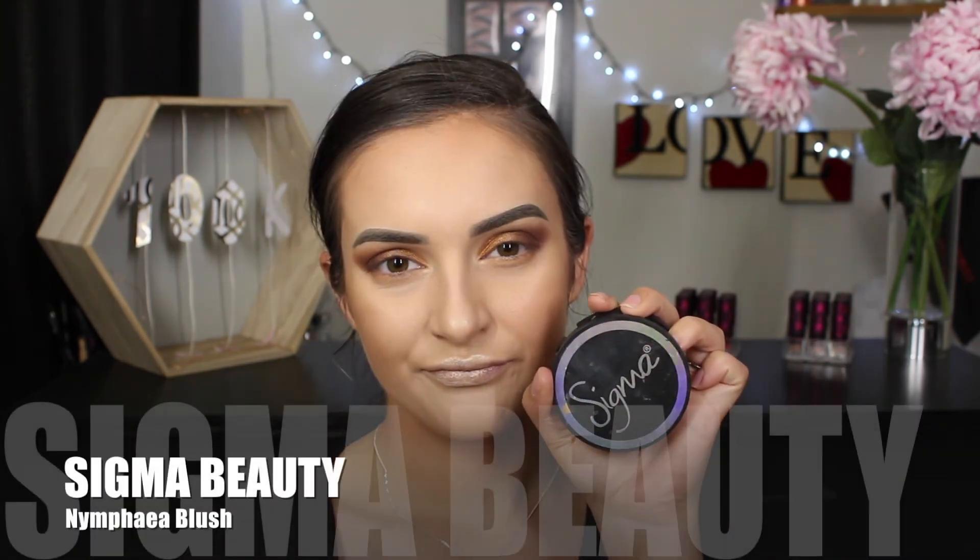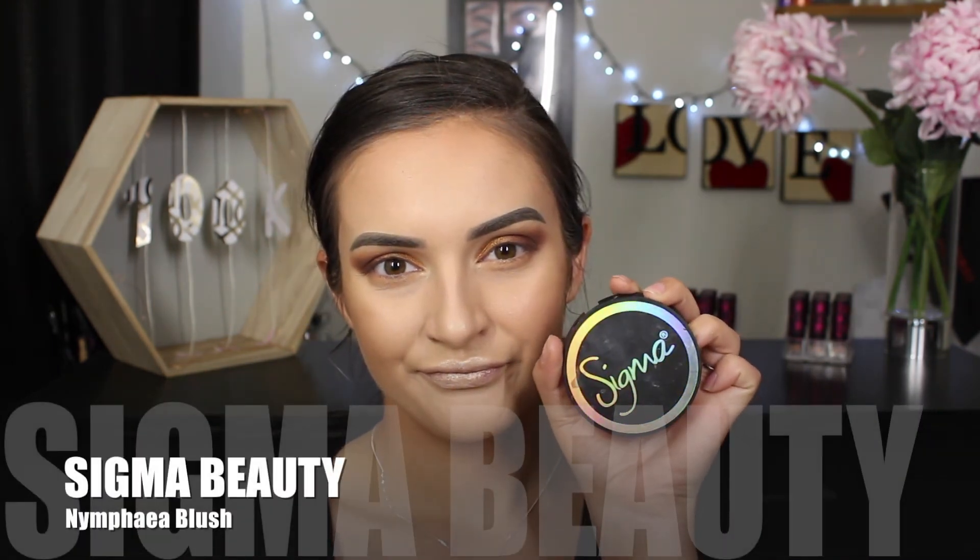I've been quite into blush lately, which is so weird and bizarre because I used to stay clear of it altogether. But lately it has definitely been my thing. So I'm just going to be taking the Sigma blush and apply it on the apples of my cheeks.